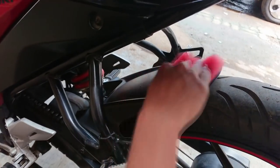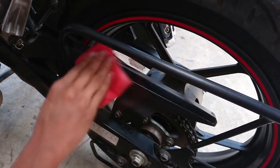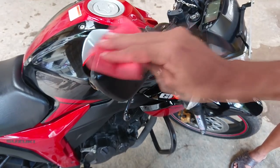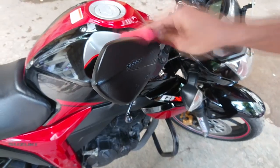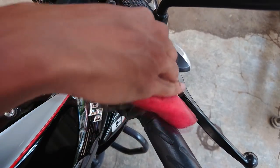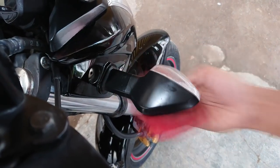It lasts approximately a week and you can do this process after every weekly wash. Also don't apply it on metal parts as it is not effective on them. You can apply it on the back of the mirror as it is plastic. You can apply it on the switches as well, as they get faded more rapidly than other parts.